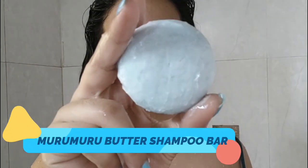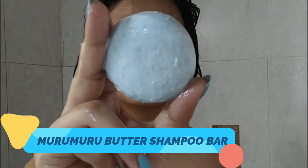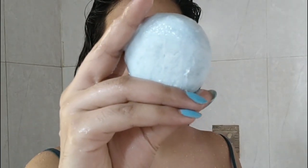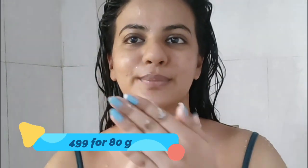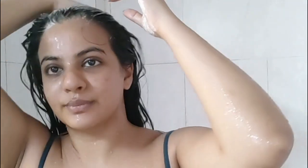Let's talk about the Murumuru Shampoo Bar. It costs $4.99 for 80 grams and is meant for wavy and curly hair. I have wavy hair so I was really happy to buy this. I usually rub the soap on my hands and then apply it on my scalp since my mother also uses the same soap. The best part is that it comes in a soap format, so you don't have plastic bottles lying around creating pollution.